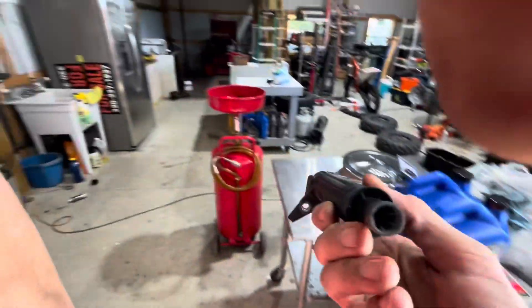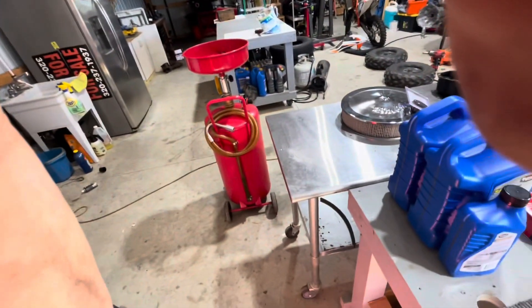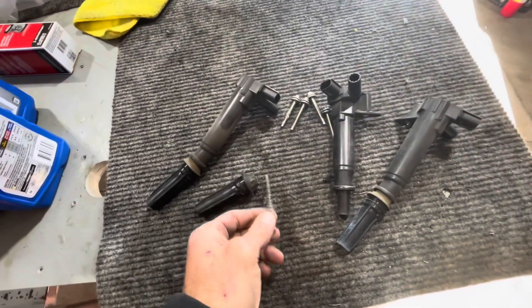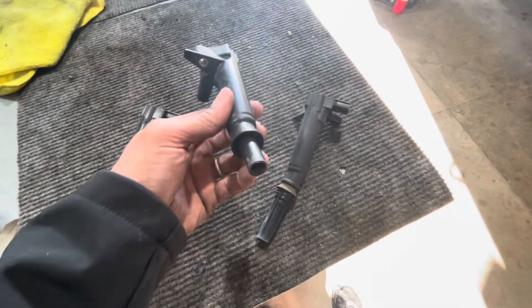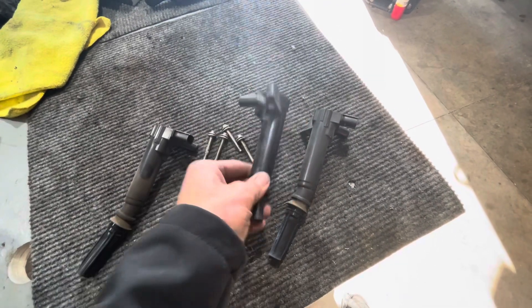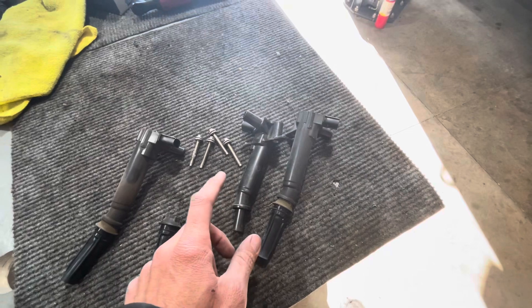When you take your boot off you're going to see up inside here — there's also a short connector pin that's only about a quarter to half inch at most. It's a brass pin that goes up in between here and makes the contact. It'll be corroded terribly. NDK has a kit you can buy with just those pins, but getting these clean up inside there properly is the next challenge.